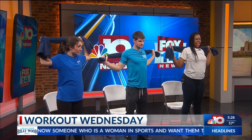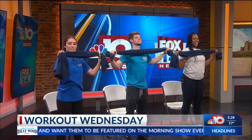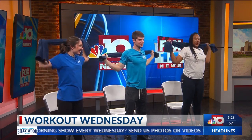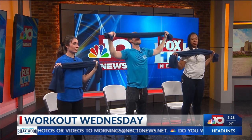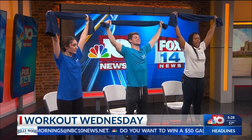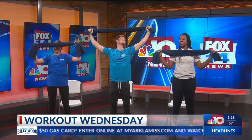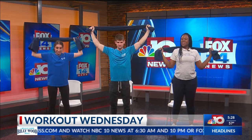Bring it to the back, bring it up, bring it to the front. These look easy, but they're not. You can do these for about a minute and you will feel how tired your arms are after a minute — just standing here, or sitting, because it's just your arms. We like workouts where you can sit down.